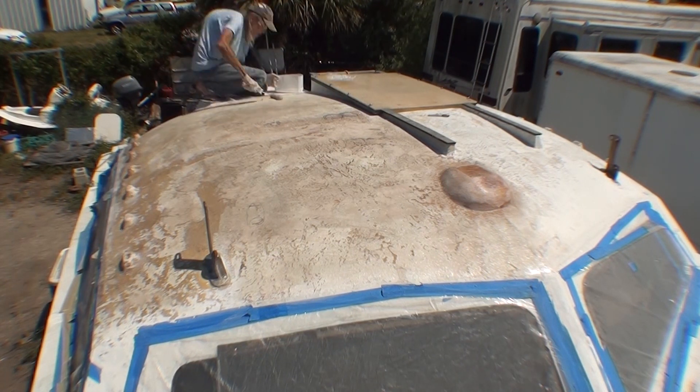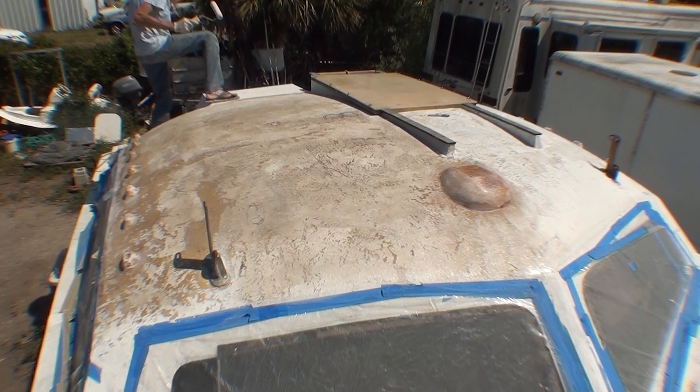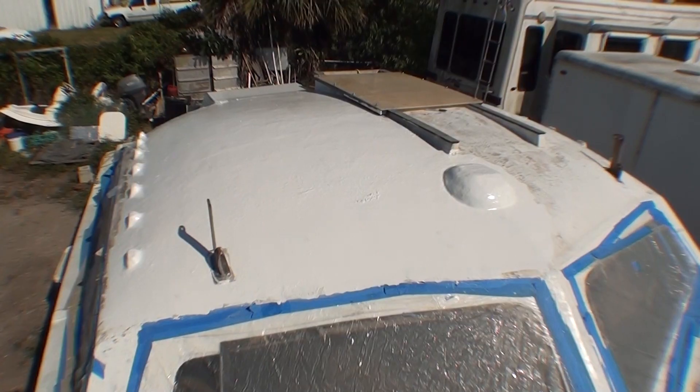So another layer of fiberglass. Rich is telling me it's going to rain tomorrow so I'm trying to finish up. I rolled some gel coat on and this looks pretty good compared to what it was.